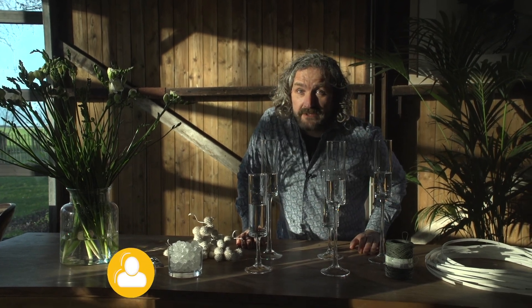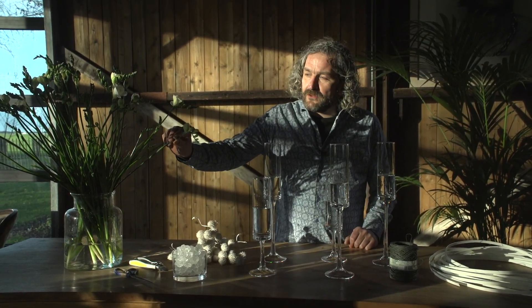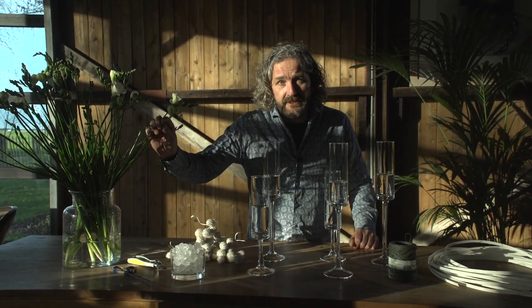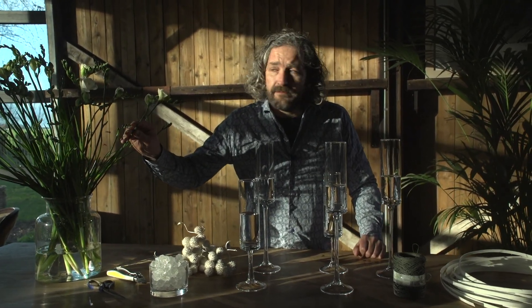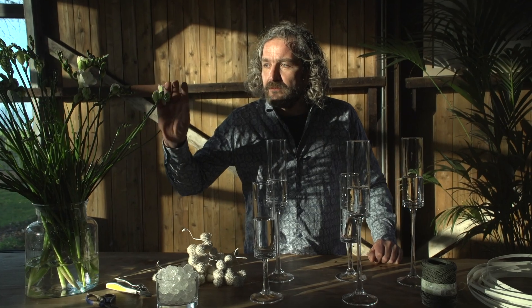Hi everyone, welcome at the Social Trade Fair. I'm going to create something nice using these glass vases and this beautiful Fraganza Vrasia. This is a product that won the Greenovation award. Beautiful, beautiful Fraganza.